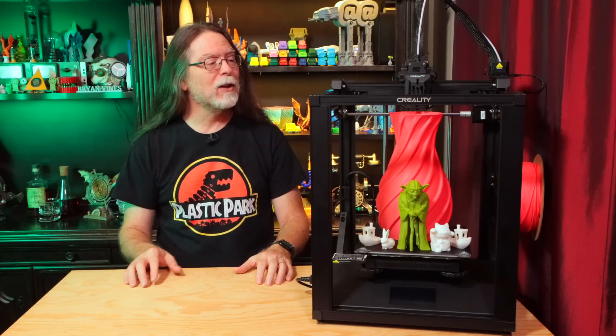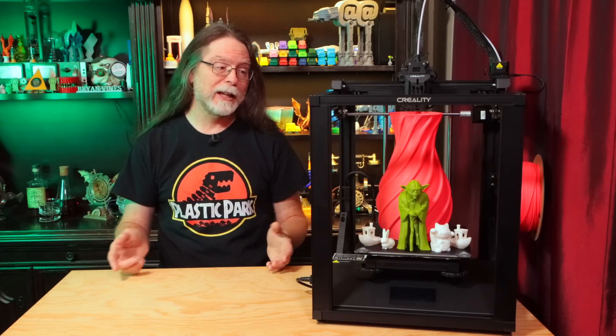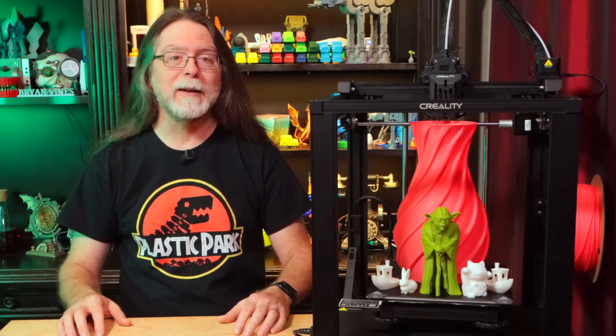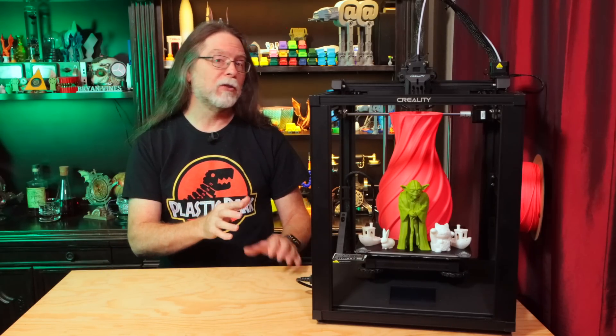Today we're going to take a look at Creality's Ender 5 S1 3D printer. Thanks to Creality for sending this over. The Ender 5 S1 is the newest addition to the Ender 5 family. Like all Ender 5 printers, it has a cube style frame. It's not Core XY.